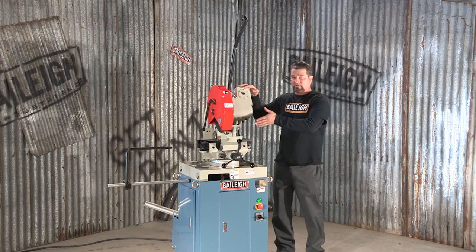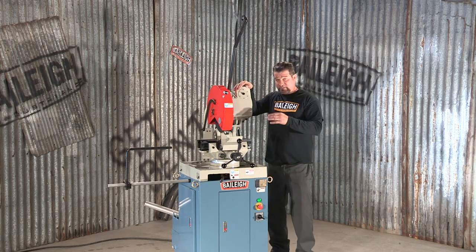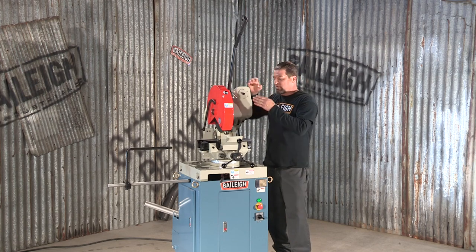It always maintains that the material you're cutting is centered under the saw blade. When cutting smaller pieces of material, the jaws can move in or out to grab that material, allowing you to do a very fine cut.